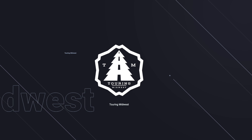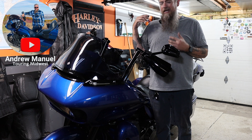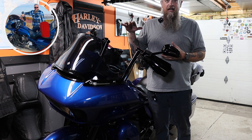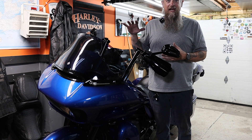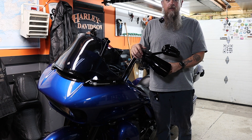Hey everybody, my name is Andrew. This is my YouTube channel, Touring Midwest. We've got a ride night coming up and I just wanted to get these boards put on real quick in time for that ride. That's what we're going to do tonight in this video — just get these footboards installed real quick.